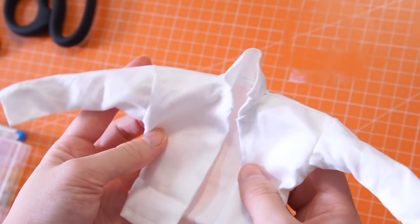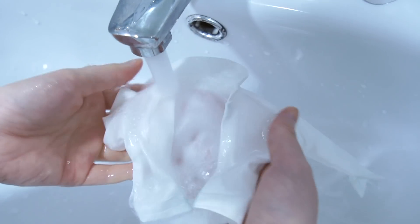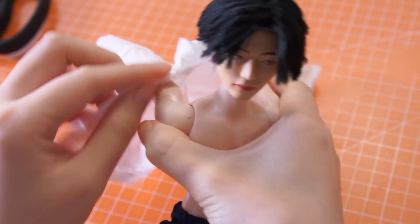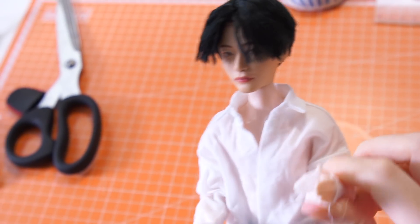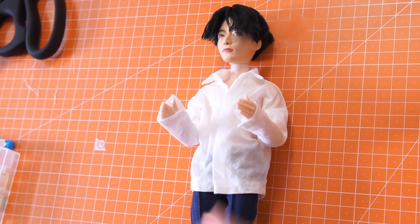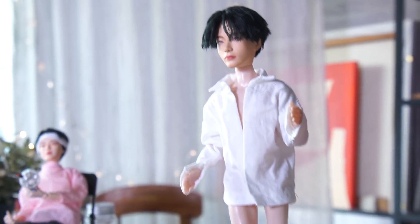When you've just finished making an oversized shirt, you'll find it too crisp and therefore a little bit ill-fitting. If that's the case, you can soak it in lukewarm water and then air-dry it on the doll. Adjust the collar and bend its arm so the sleeves can have natural drapes around the crook of the arms. Take off the other clothes to prevent staining. Now it looks natural.